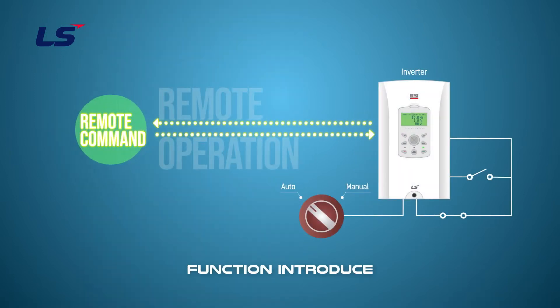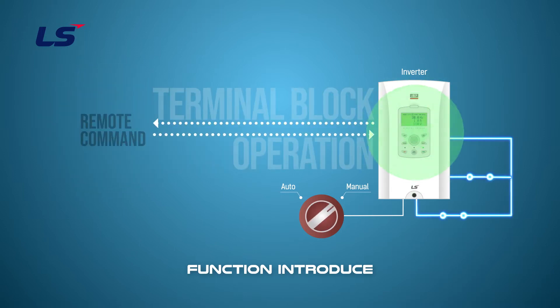To select the second operation function, you can enter the frequency setting, operation command, and torque reference as the setting values of the second operation using the multifunction input terminals. When you change the auto/manual switch installed on the panel or outside, the operation mode is changed, and the switch changes the mode of operation on the drive. If you are driving at a distance from the drive, for example, if you use the communication option, you can switch the operation source to the keypad or the multifunction input terminal on the drive.